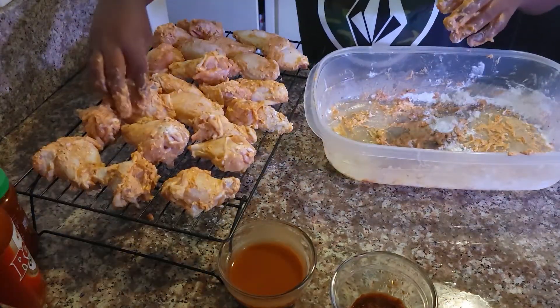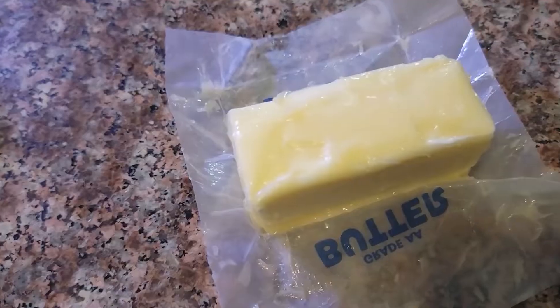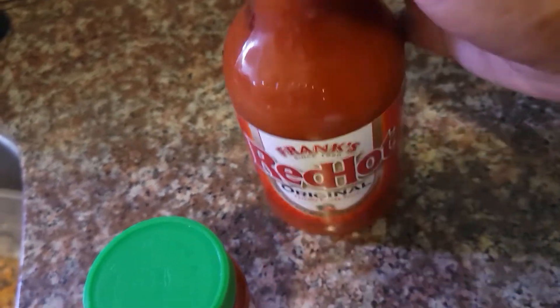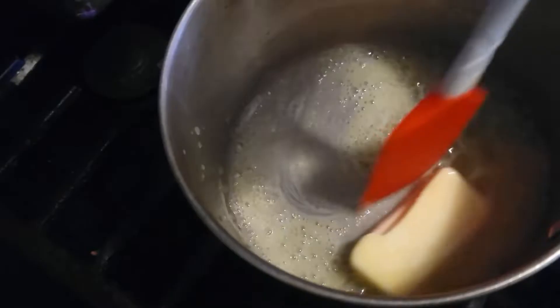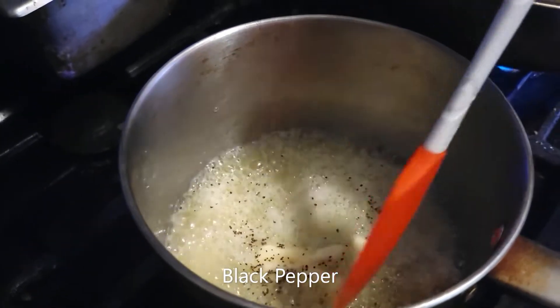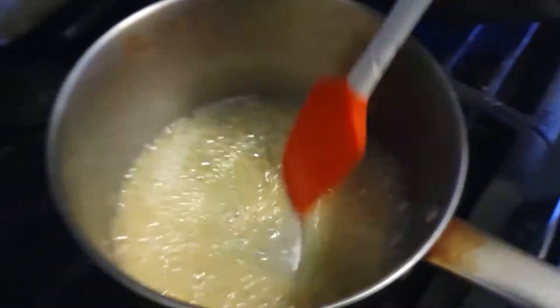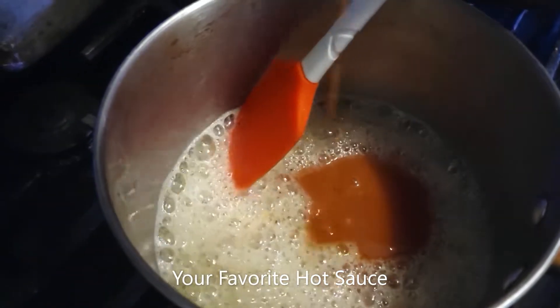Let's get our oil in the pan — you want to deep fry, so put enough oil, maybe three inches. I'm using Frank's red hot and chili garlic sauce. You start the sauce by putting butter in a pan and melting it, then add black pepper and some garlic powder.